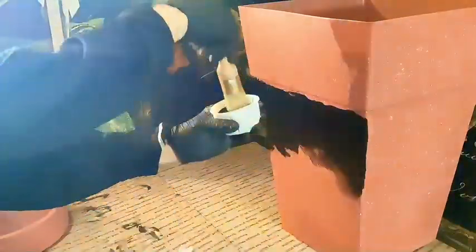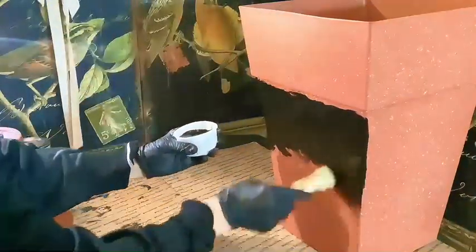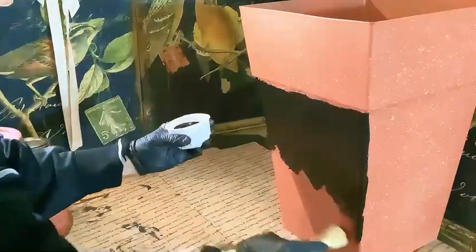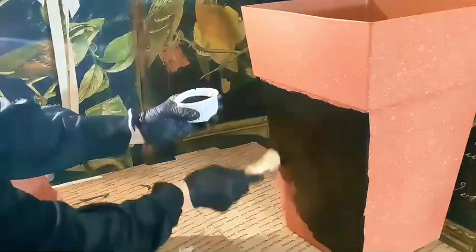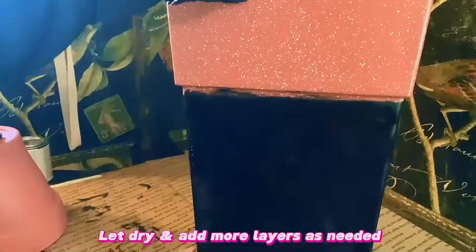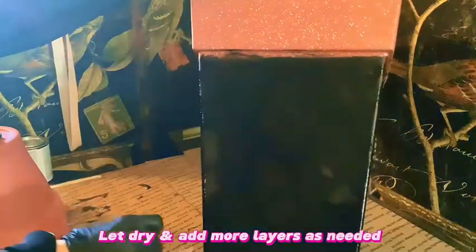You can use any color you choose. I chose black because I'm going to pair the planter with an older picture that I have. I'm going to put my picture in a new location in my home and add a plant, add the planter, and other items with it — together it makes everything feel newer without very much cost. Let it dry and add more layers as needed.